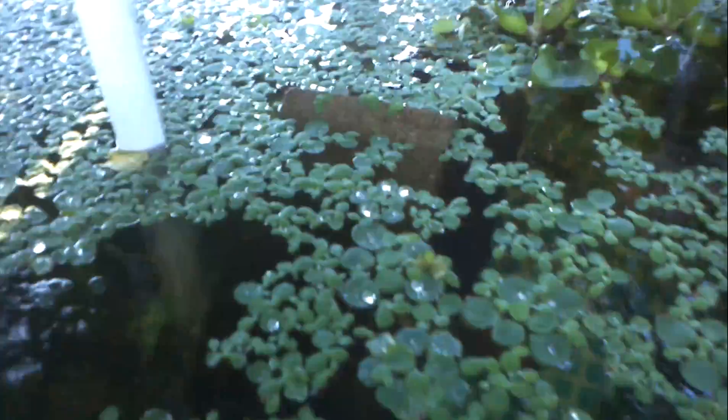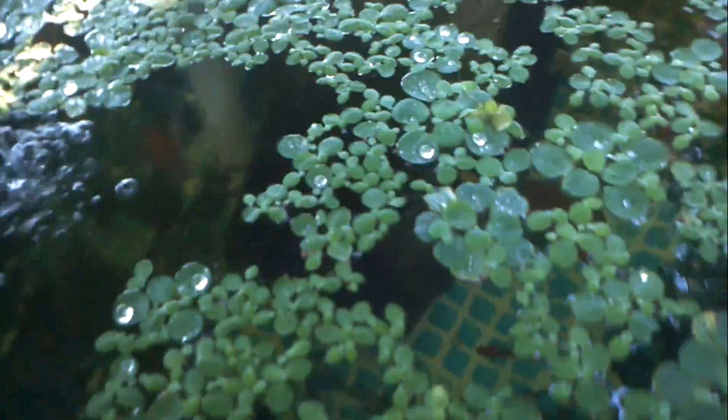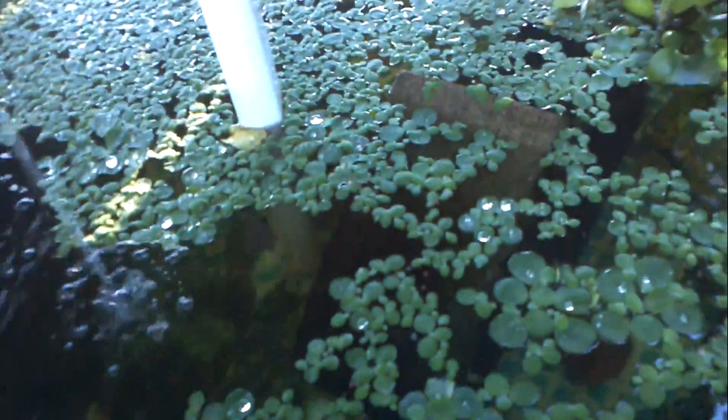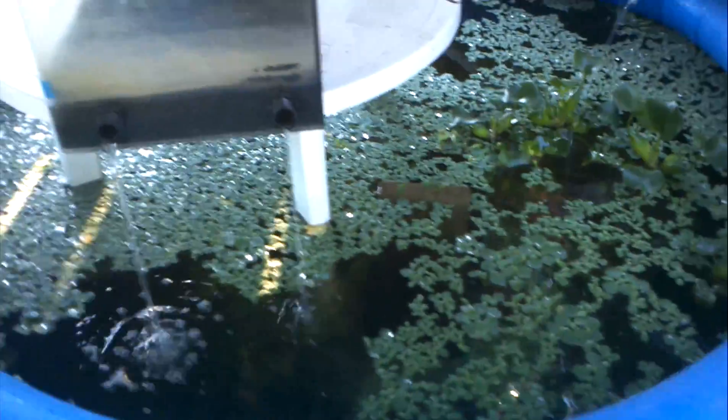My friend Christine came over and she loved these plants. The water just kind of pools up on top of them and then just rolls right off. They're cool little plants and the fish love to eat their roots. I'm glad that there was an explosion of growth — less algae, and they're kind of cool plants.